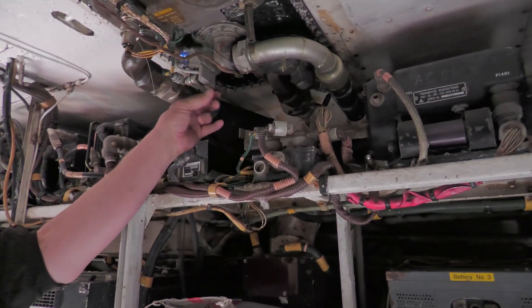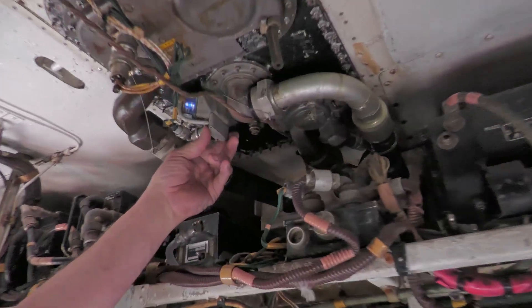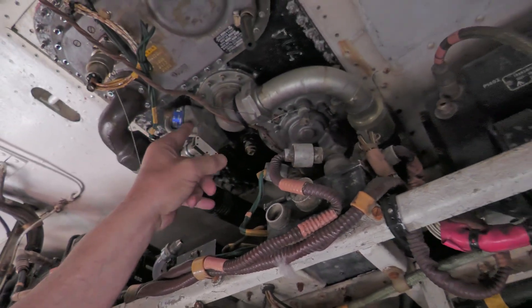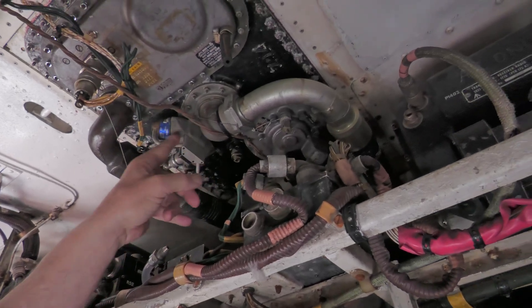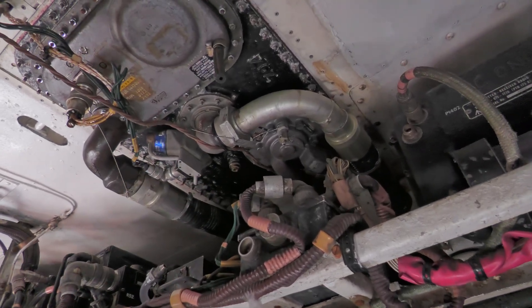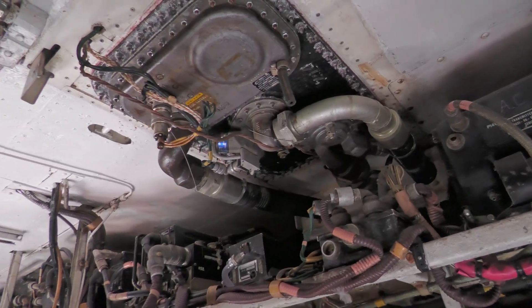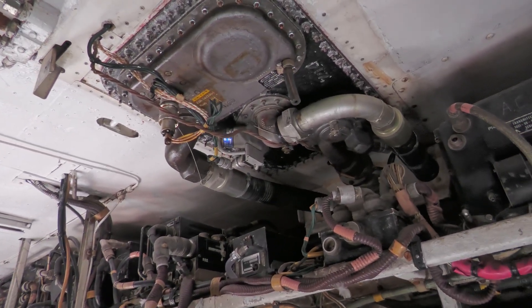That's the refueling valve. You can see there are actually two solenoids in here that control the refueling valve. The two solenoids do exactly the same thing, but there are two solenoids to allow for failover if there is a failing problem.